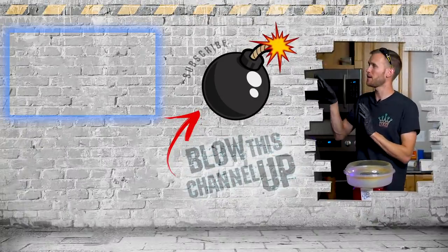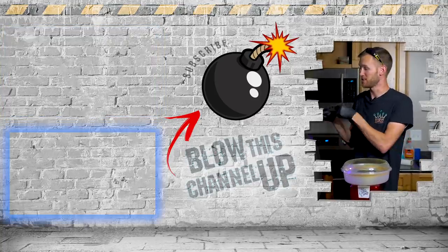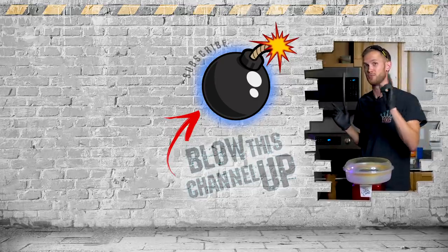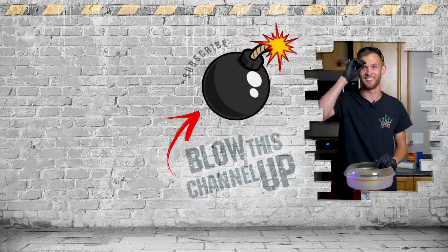There is more for you to see — the box up at the top will take you to our last video, the box at the bottom will show you what YouTube thinks you need to be watching next, and if you hit the button in the middle you'll be subscribed to the channel so you never miss a video. Don't forget to ring that bell and we'll see you in the next one.